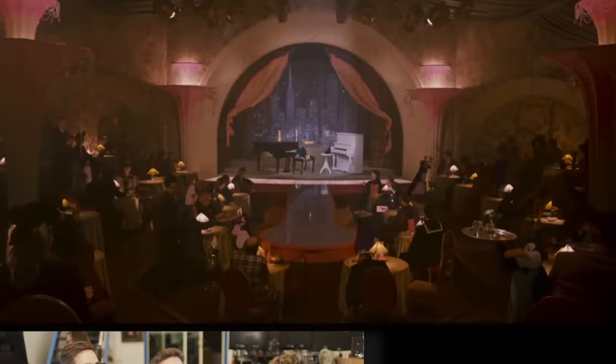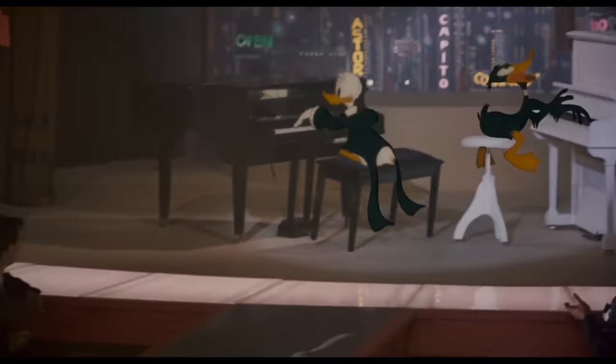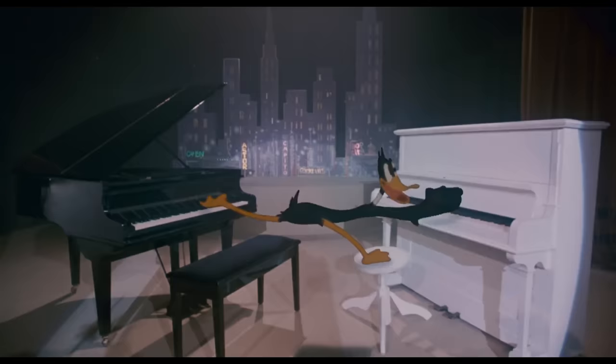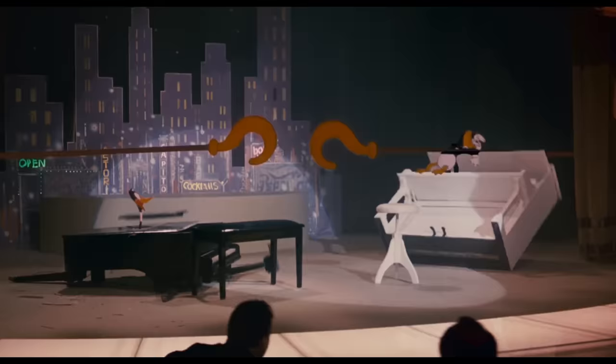Notice the serving trays are real, by the way. In fact, lots of the cartoons are holding real things — real pianos, real chairs. And the first time ever, Donald and Daffy on screen at the same time. In order to blend these worlds, it was this insistence on characters interacting with real objects.